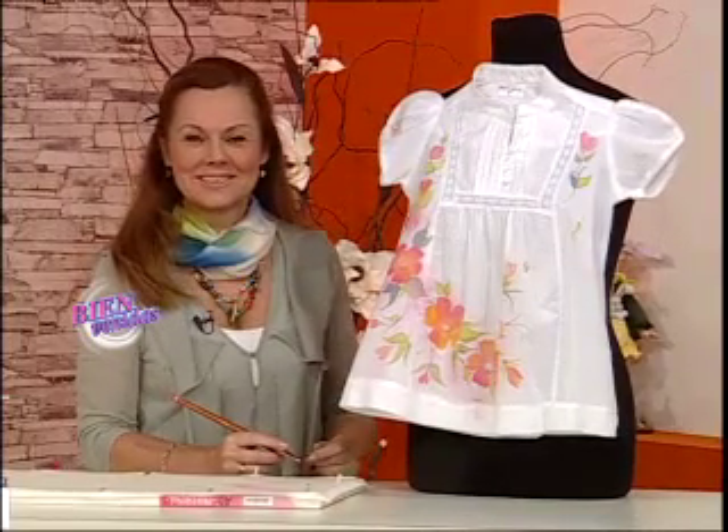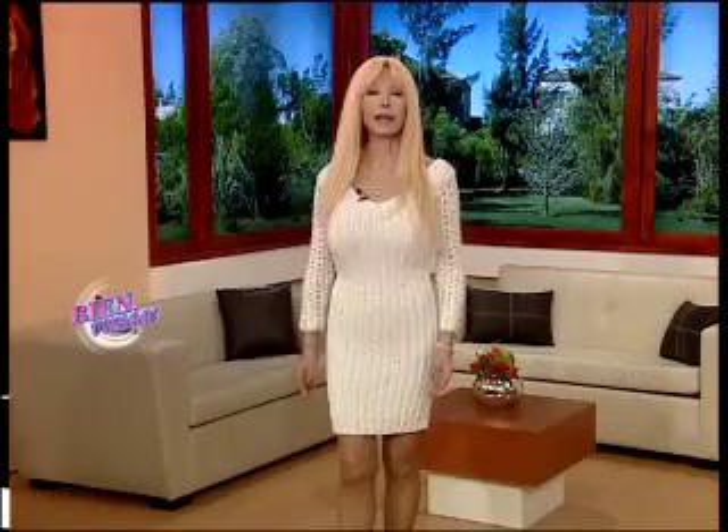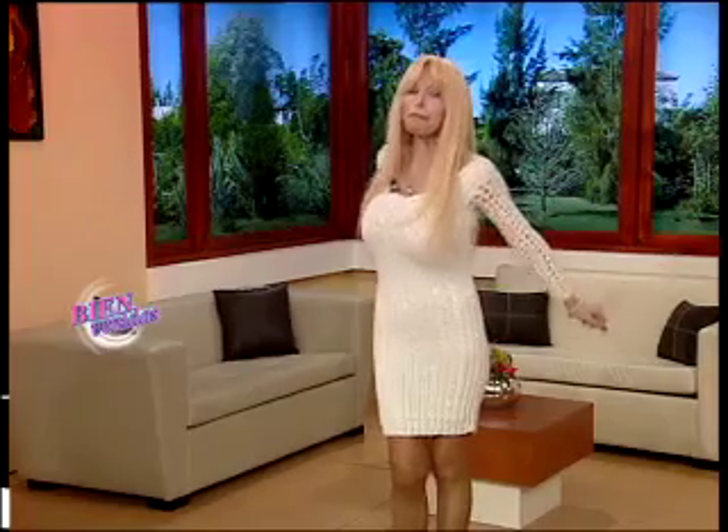Hoy nos visita la profesora Gisela Acuaviva, que nos va a pintar flores acuareladas sobre algodón. También está con nosotros Carolina Risi, que nos va a hacer unos hermosos portarretratos en patchwork. Y también nos visita Roberto Poleto. Hoy es viernes y vamos a hacer un lindísimo semáforo, decorado con globos, un lindo proyecto sencillo que lo vas a poder hacer en tu casa. ¡Arrancamos con el programa, bienvenida!